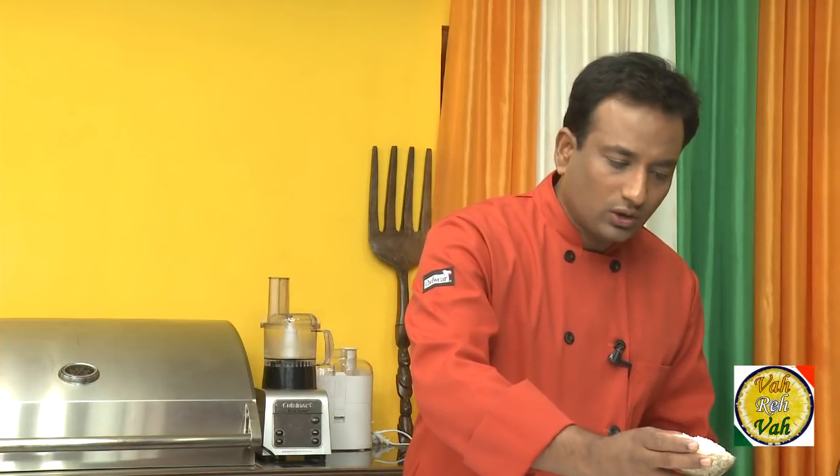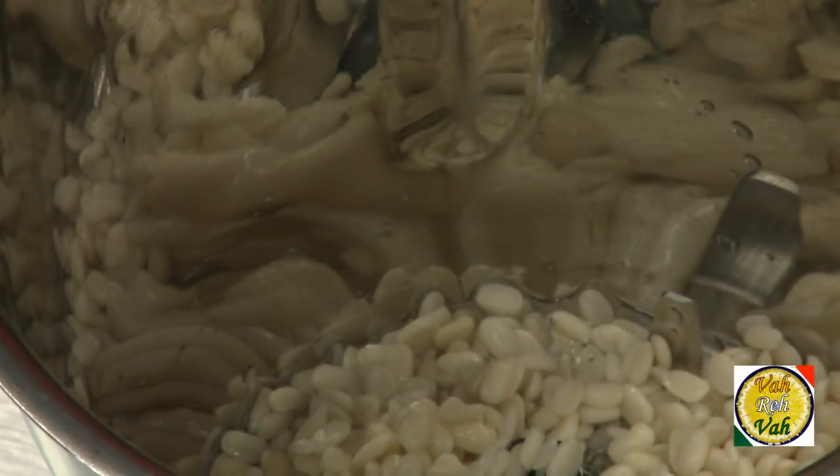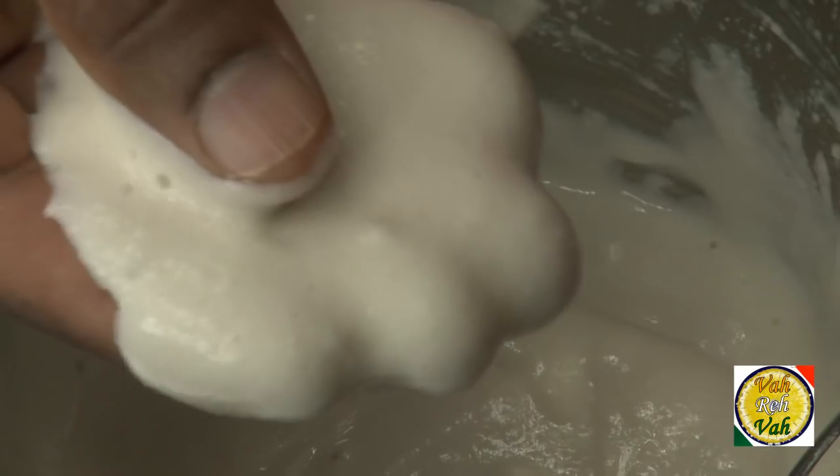Now add the soaked urad dal into a blender and add very little water. You should not make it into a thick paste, nor should it be a very thin paste. I've got the batter ground to a great consistency — it's not too thick nor too thin.